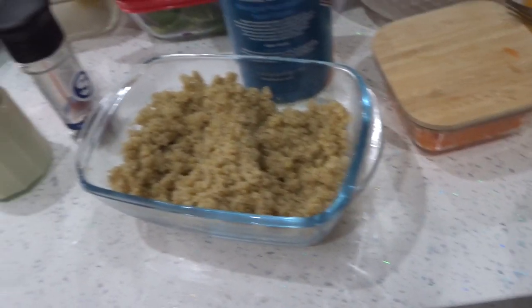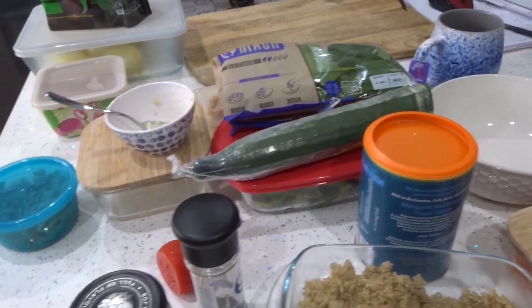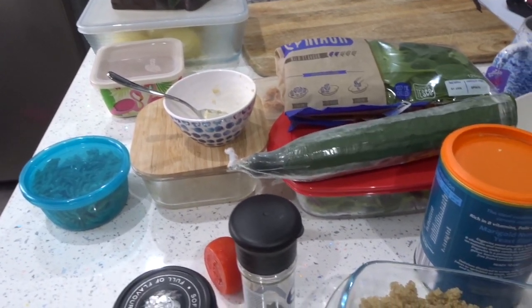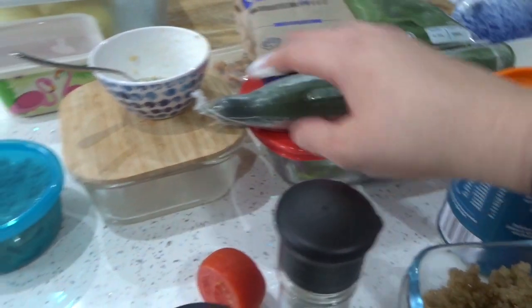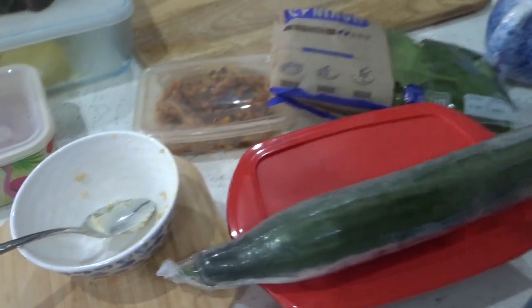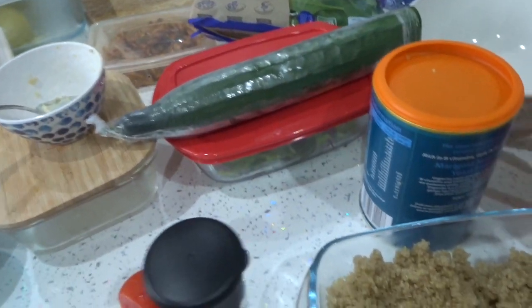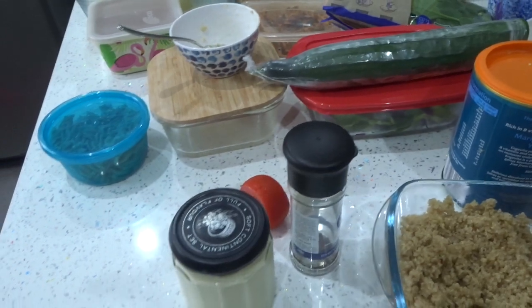I'm going to make my lunch now and I'll show you what it looks like when it's done. So I've got my steamed potatoes — I'm going to chop some of those up into cubes and cook them with some paprika. I've got some salad in this tub and I'm going to cut up some cucumber. I've got some salsa, some quinoa, a cashew creamy cheesy thing that I made, and a little bit of leftover pasta from last night I might add. I've also got some grated carrot. I'm just going to throw it all in a bowl.